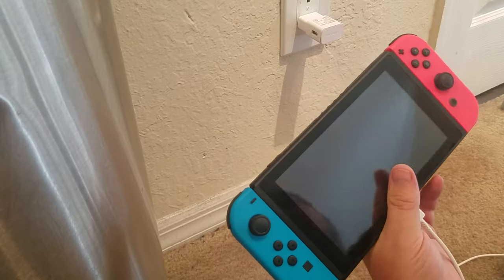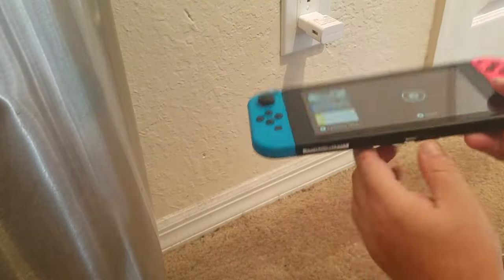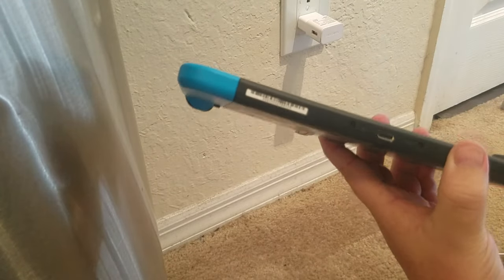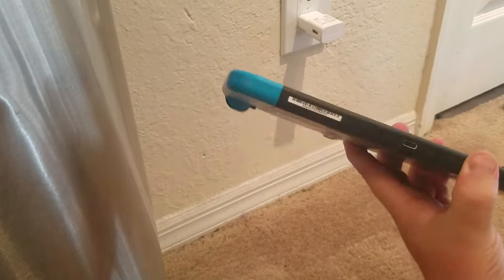If all else fails, you can try to clean the USB-C port. Get some 90% rubbing alcohol and put just a little bit on a Q-tip, then clean the port and make sure it doesn't have any dust or debris in it.